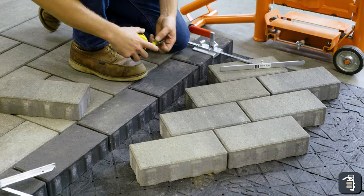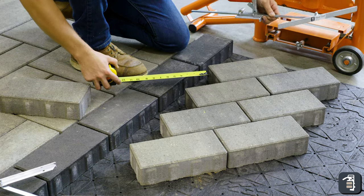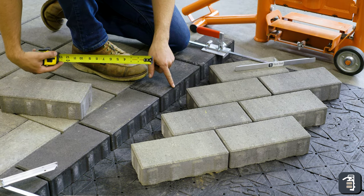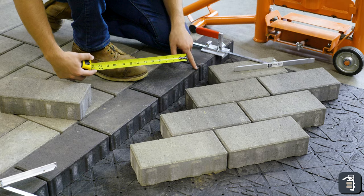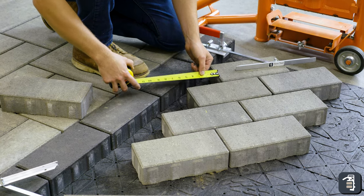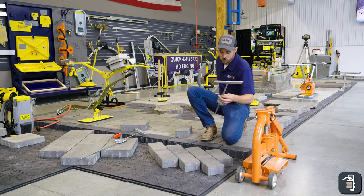In that application, you would be trying to take dimensions, keep your line straight to figure out where this point is going to hit this back point here and where it's going to hit here. A lot of times you're taking your tape measure and trying to gauge that — we're going to take that guesswork out of there and make it super simple.